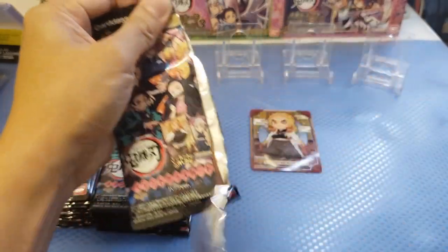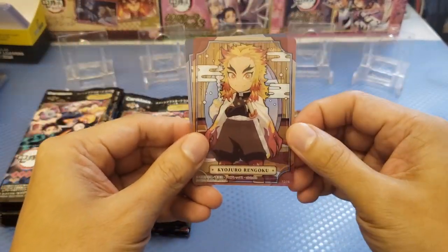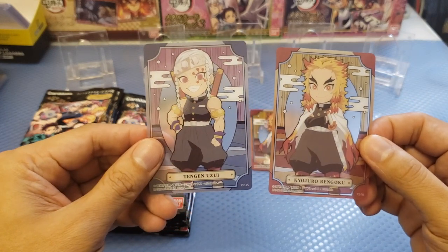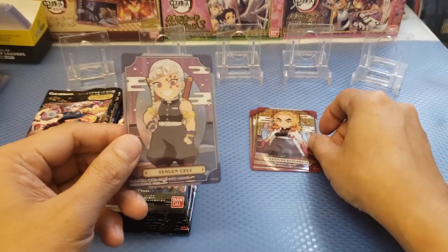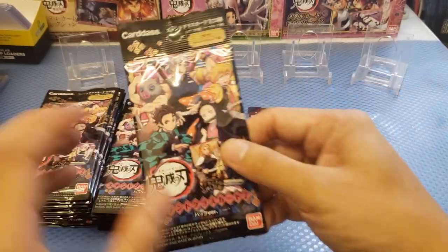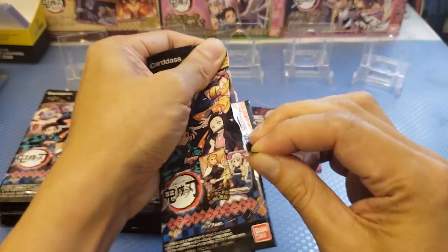Next pack. We got a Rengoku again — a duplicate — and a Tengen Uzui. So expect to have duplicates from this pack. I'm still not worried about it because I am a Demon Slayer supporter.